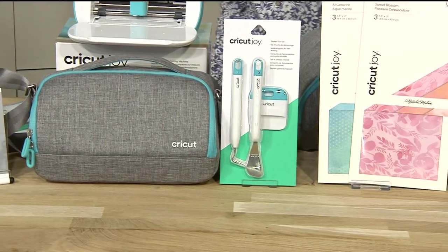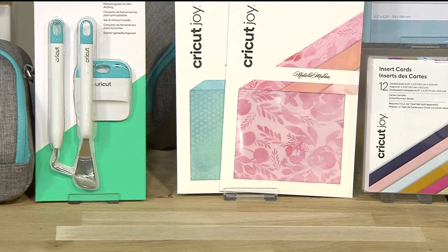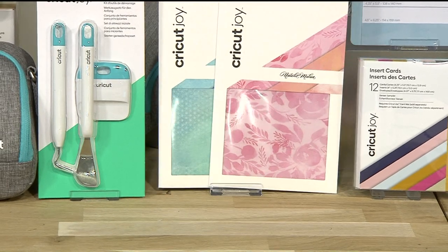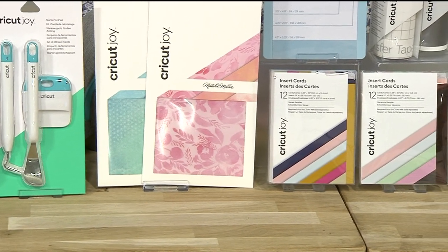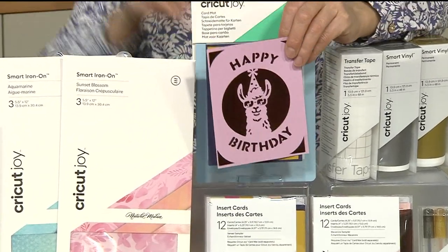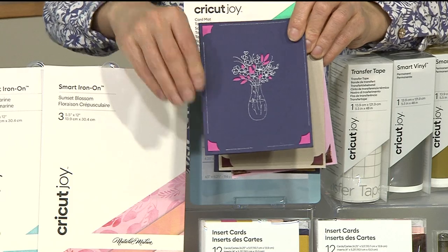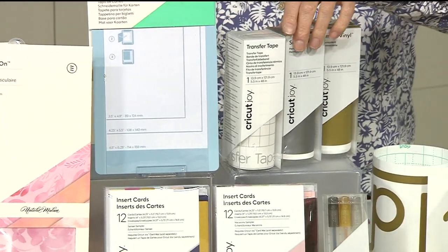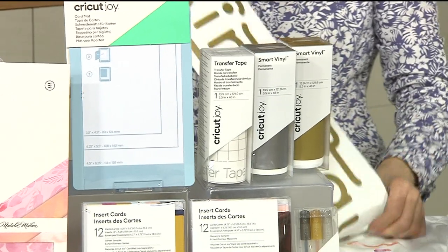The iron-on vinyl is really clever because it allows you to go on fabric - the designs are beautiful and it doesn't need a mat, you literally just pop it into the machine and you're away. Then you've got the cards with the inserts which work with the special mat to create simple but really cool quick cards. There are so many designs already on there, and this is just the beginning - you'll be creating amazing cards in seconds once you get it home.